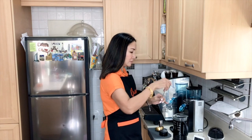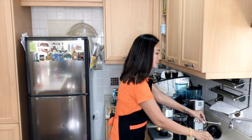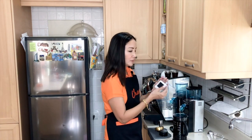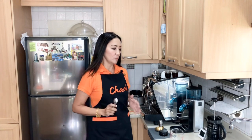Give it a stir, then put the lid on and set the timer to four minutes.